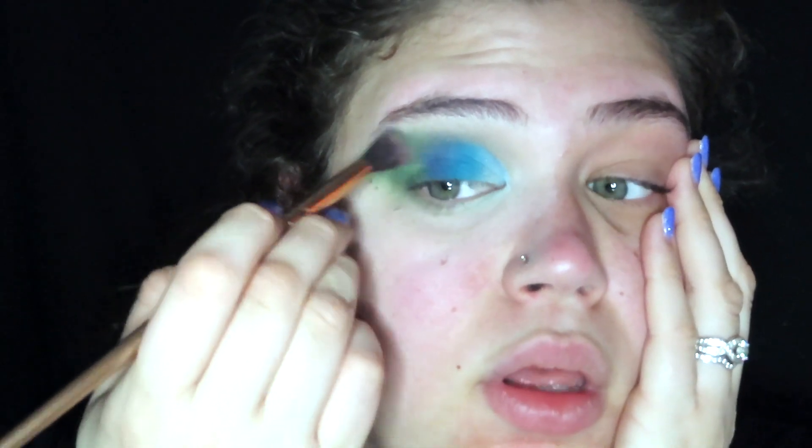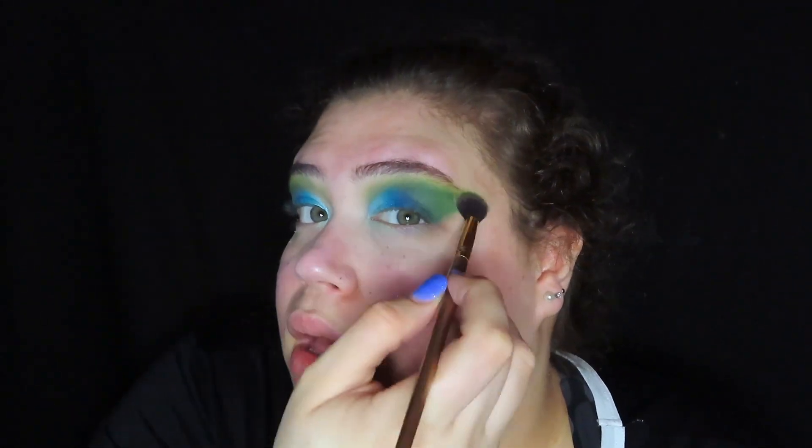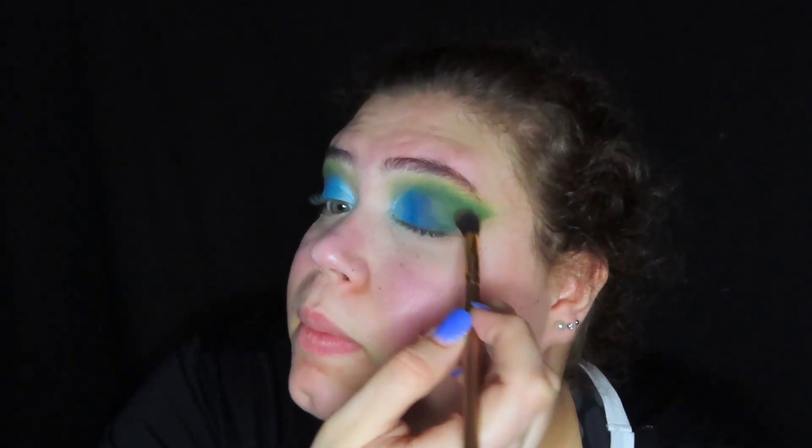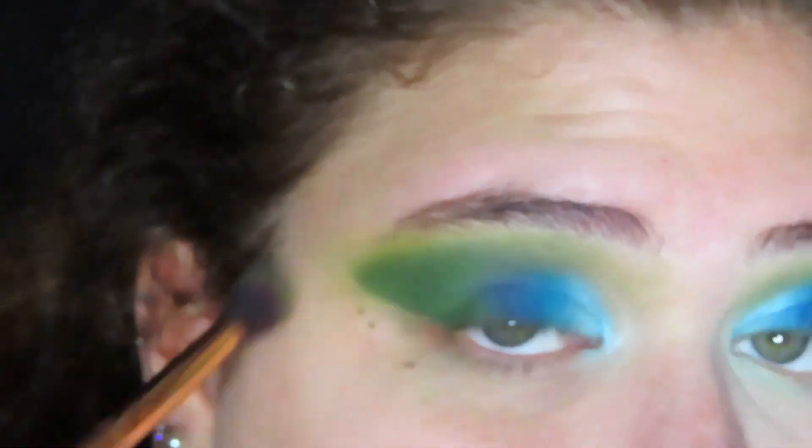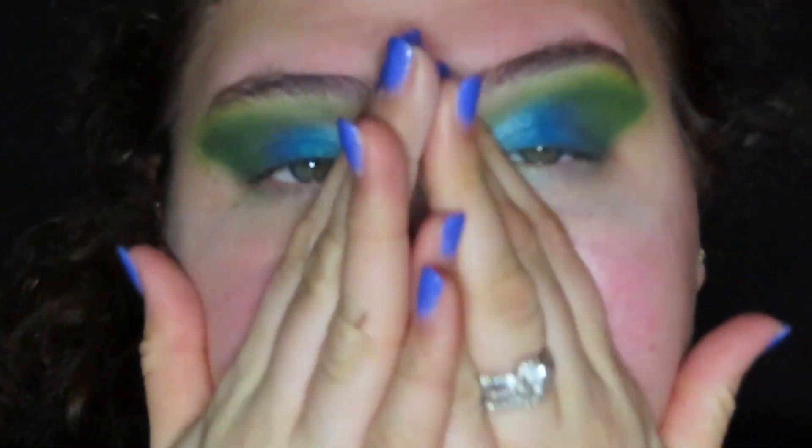I'm gonna do the other eye even though I'm not sure about this. I might have to blend some more and I'll figure it out. I'm gonna do the other eye and then I'll be right back. Okay hi, I feel like I look insane but we're gonna roll with it. I added some yellow up here as well to blend it. Okay I'm ready to cover this face up.